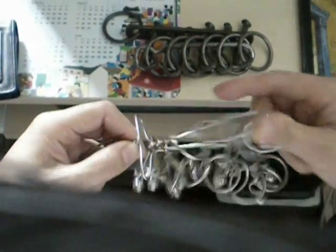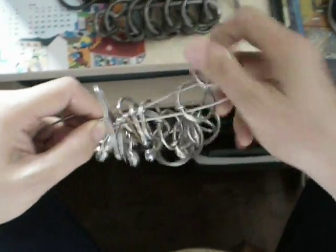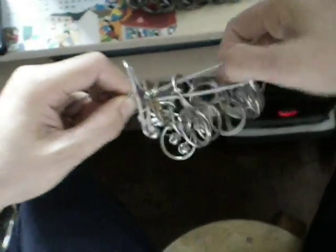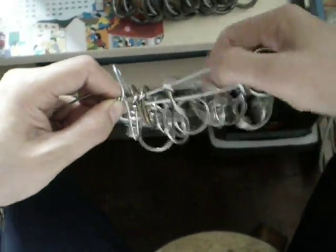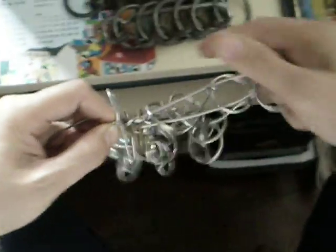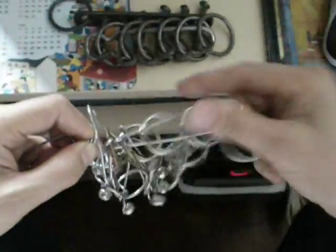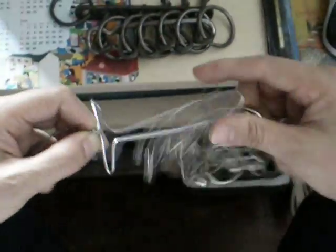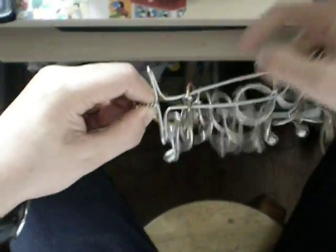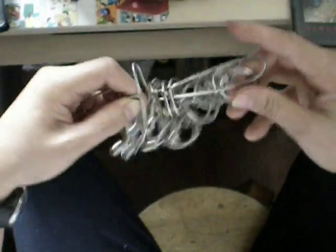And then this is the 7 rings also. You can see that — up to 9, smooth. The procedure. 33 seconds. I solved the 7 interlocking ring puzzle.